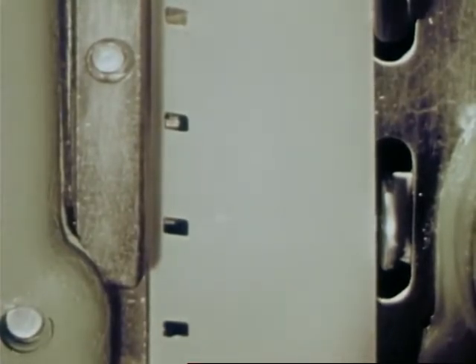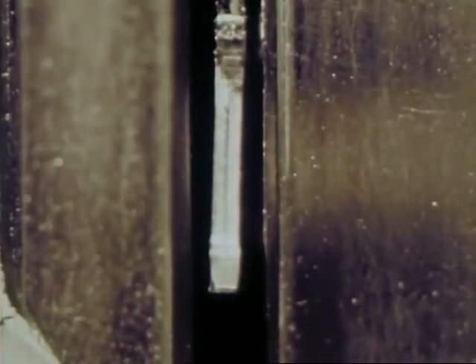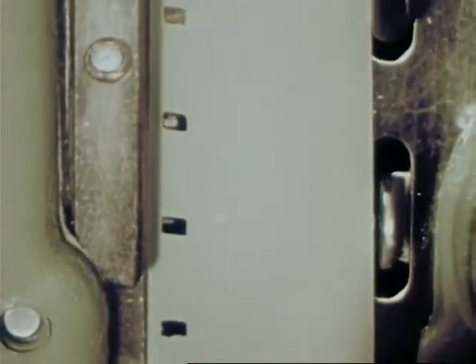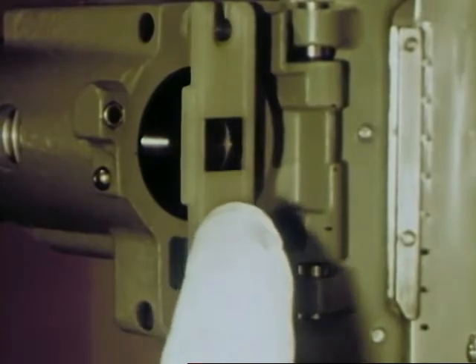Here the film is engaged by the Stellite claw. Stellite — one of the hardest metals known to man. Never wears out, never tears the film. The film is gently embraced by a nylon pressure pad fore and aft, relieved to reduce wear and easy to reach for cleaning.